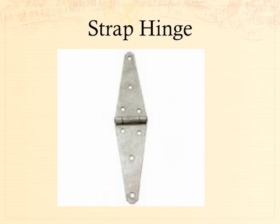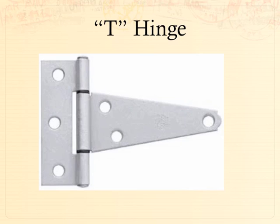A strap hinge is a unique hinge used for bearing a lot of weight on both sides. If you think about a large barn door, a couple of these hinges will help bear the load — that's why it has that triangular shape on both ends, giving more surface area to distribute the weight. A T hinge is a combination where one side is a butt hinge and the other end is a strap hinge, used when you have a smaller surface area on the butt side but larger space for the strap side. A comical name for it is the butt strap hinge.